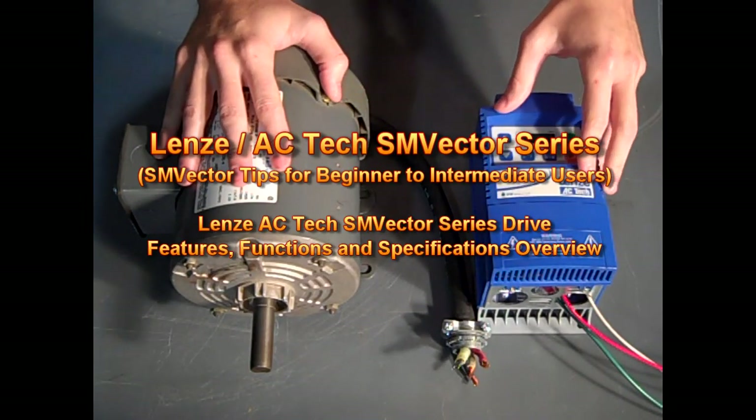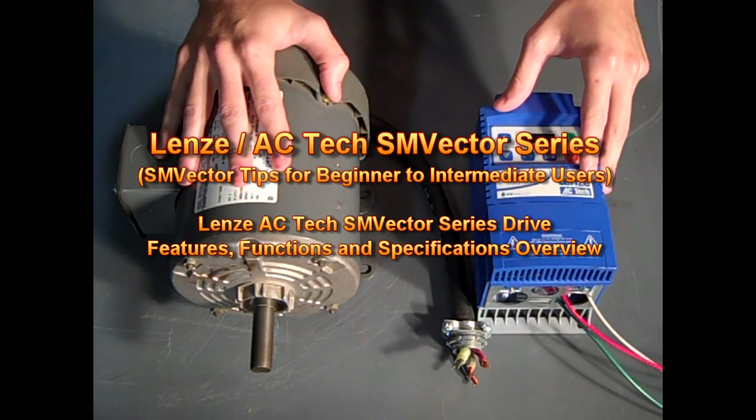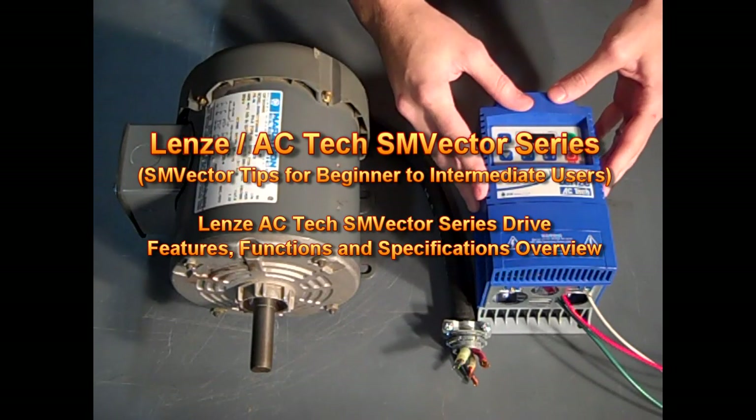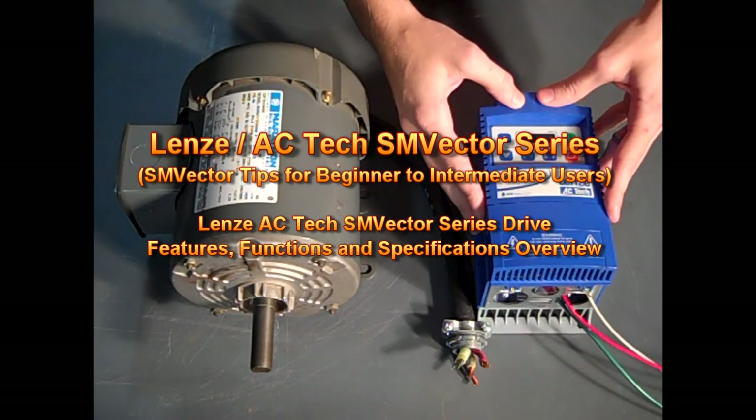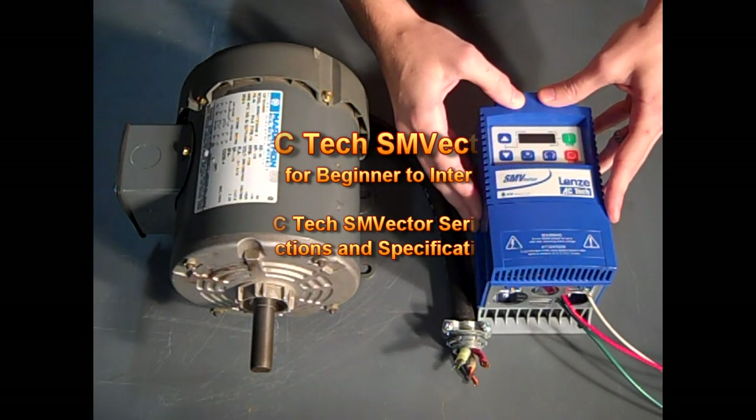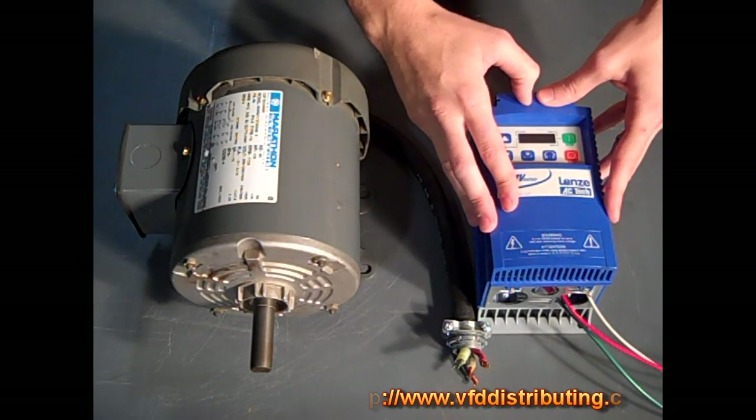Hello everyone, this is Craig Chamberlain with VFD Distributing at VFDDistributing.com. Today I'm going to discuss the SM Vector Series NEMA 1 Variable Frequency Drive. We've worked with these drives for about five years now and we're very happy with the product.